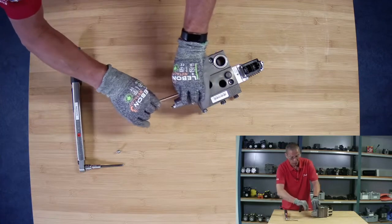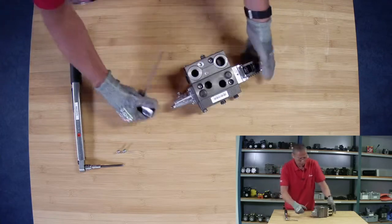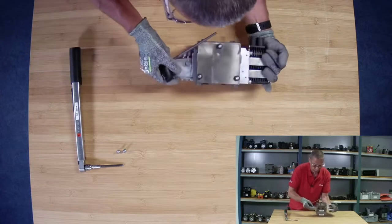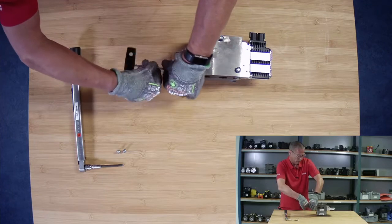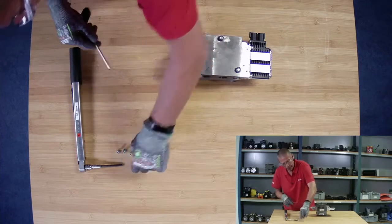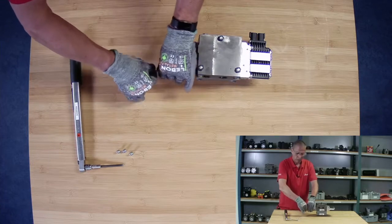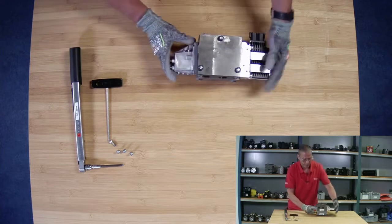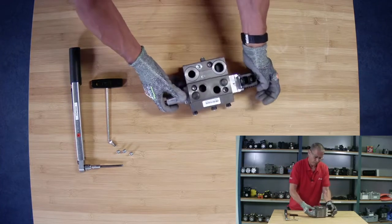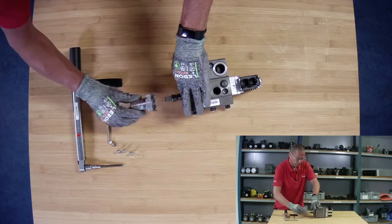We will check the spool and we will check the PVM housing. I'll just put this up on the side so I can remove these two in the bottom. Then I'll put it back down and remove the PVM housing.